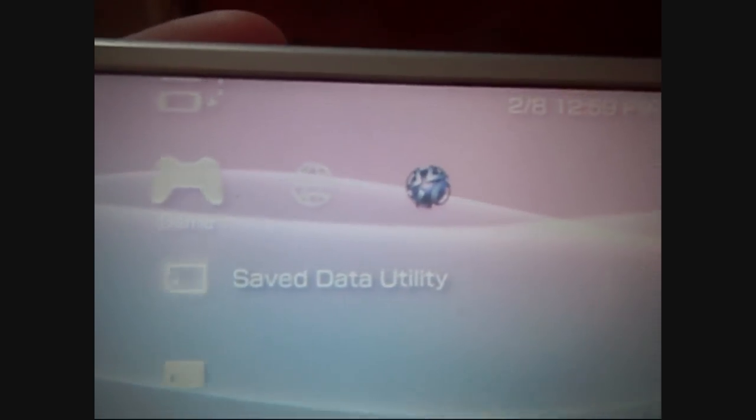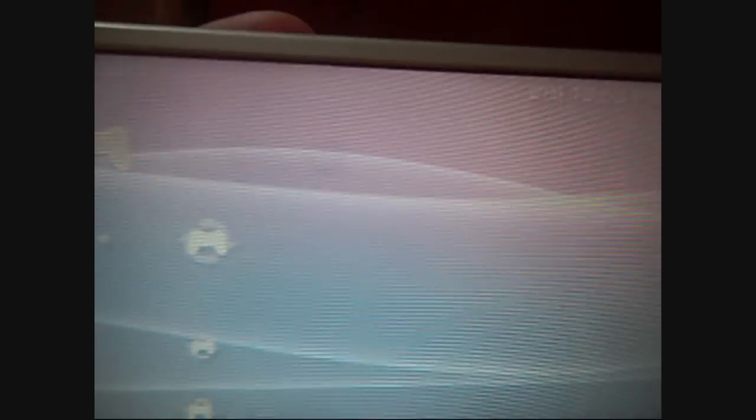Now we're going to go to the game section. Download the file in the description, just drag it right onto your PSP — it will appear in the game section. There it is right there: the 503 KXploit. I'm going to run that.